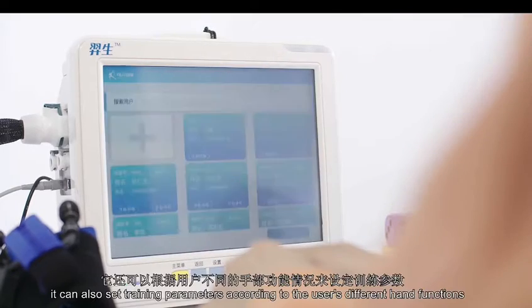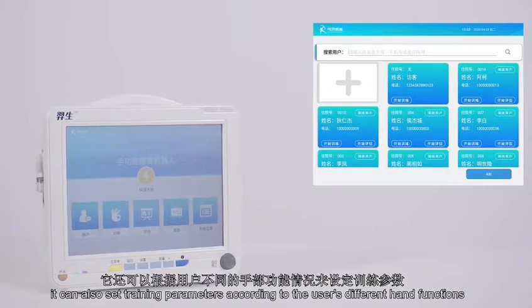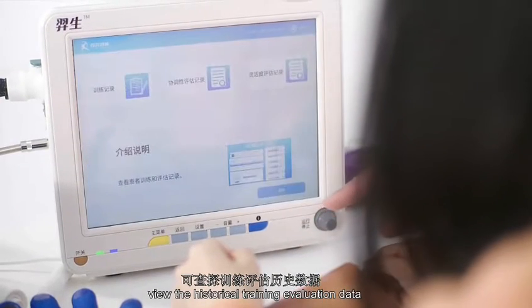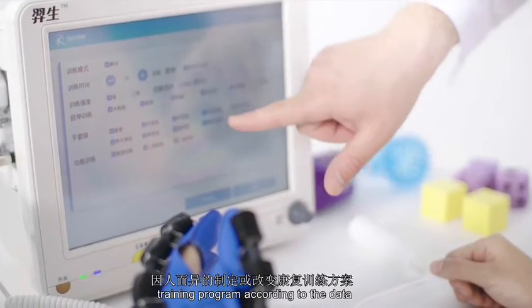Meanwhile, it can also set training parameters according to the user's different hand functions, view historical training evaluation data, and formulate or change the rehabilitation training program according to the data.